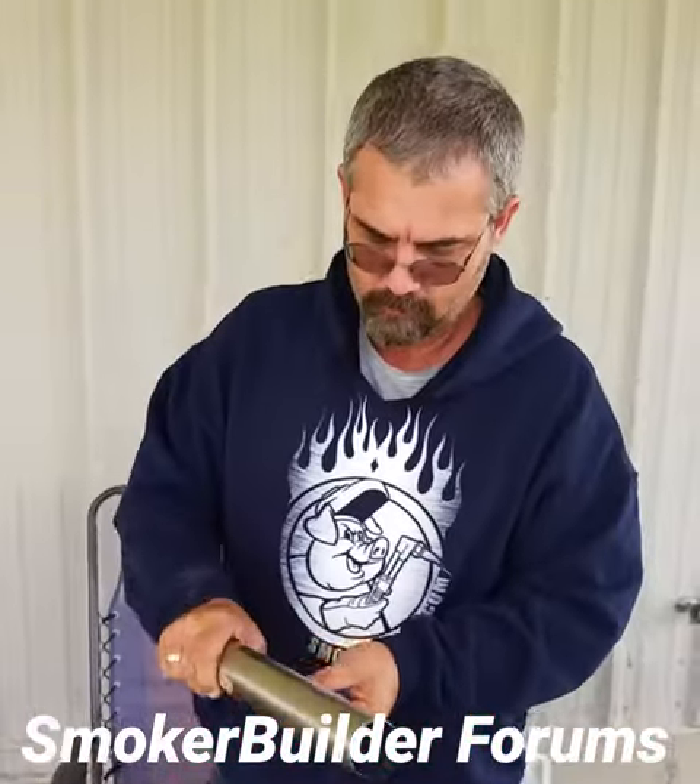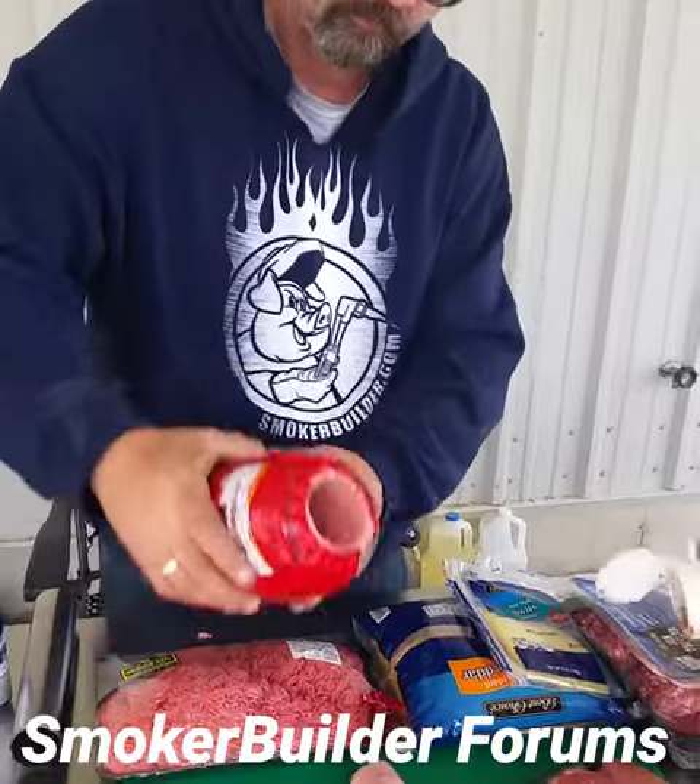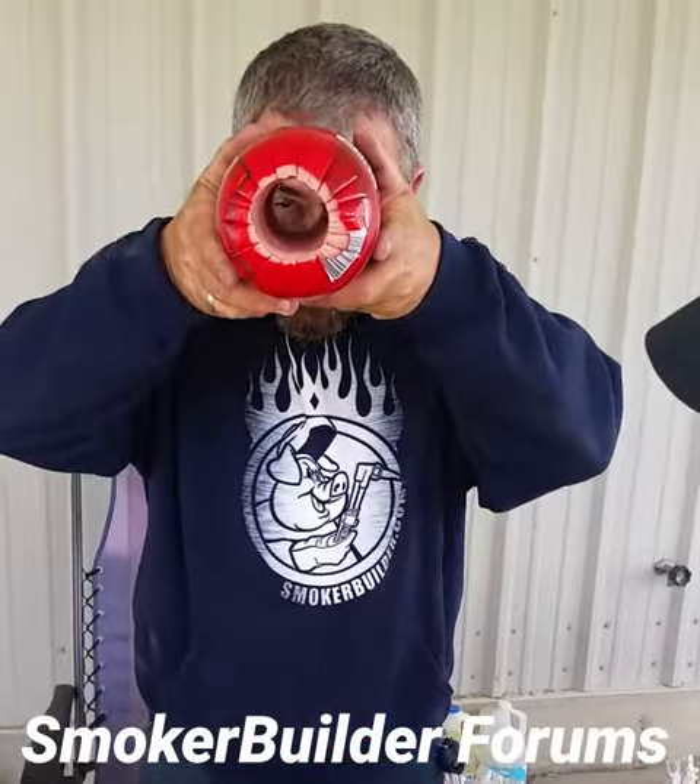Now what are you gonna stuff it with? I don't know. What are we stuffing it with? Nothing. We're just gonna rub the inside and then we'll have it double smoked.